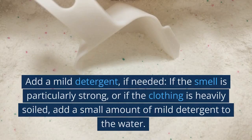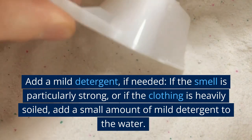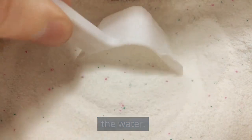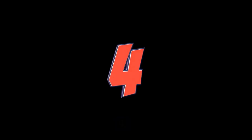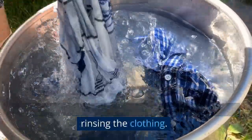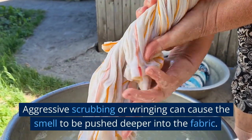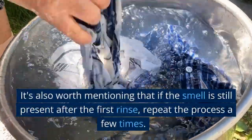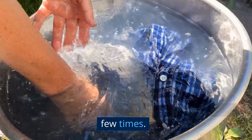3. Add a mild detergent if needed. If the smell is particularly strong or if the clothing is heavily soiled, add a small amount of mild detergent to the water — this will help remove the smell. 4. Be gentle. Use a gentle touch and be patient when rinsing the clothing. Aggressive scrubbing or wringing can cause the smell to be pushed deeper into the fabric. If the smell is still present after the first rinse, repeat the process a few times.